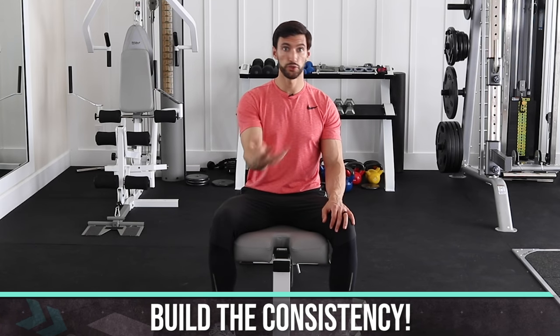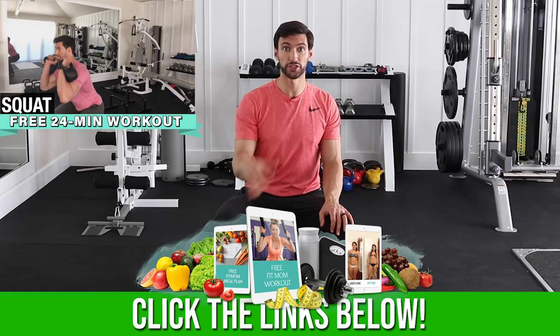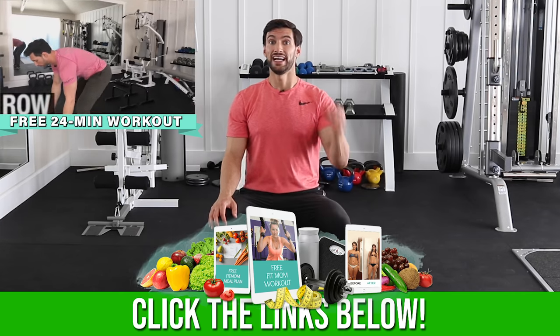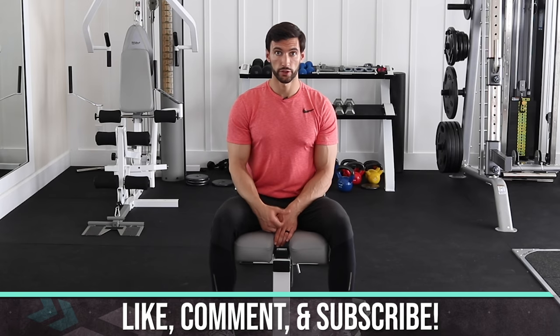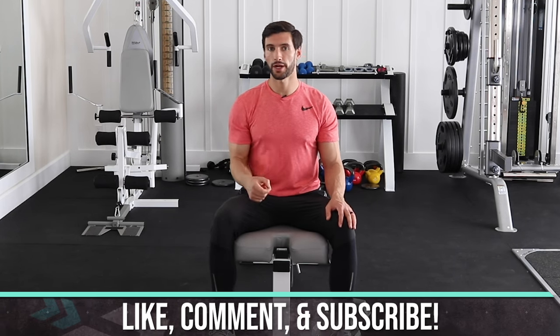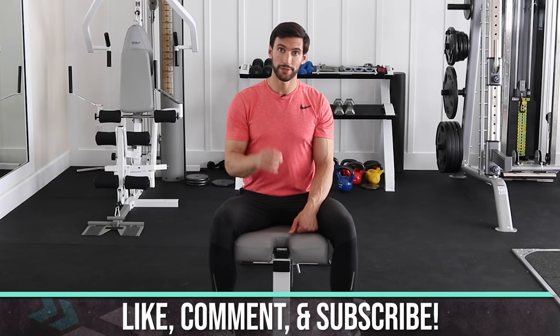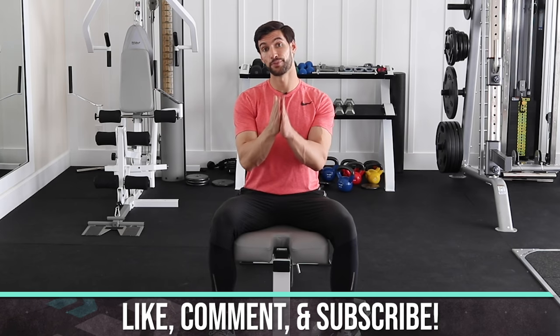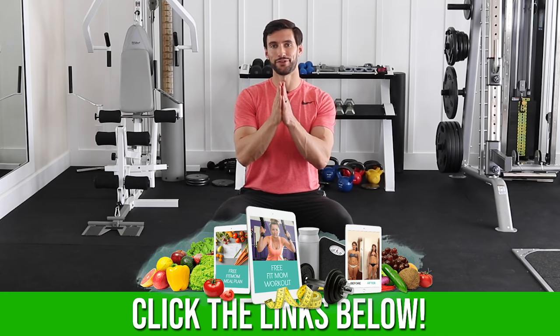If you really want to see the best results possible, scroll below in the description of this video and get our free Fit Mom Jumpstart. We're going to give you our 24-minute metabolism-boosting workout that involves some of these exercises, plus our Fit Mom meal plan, plus how to get and stay motivated and make health and fitness consistent in your life. We are the Fit Mother Project — we're here to help you and your family live healthy. Comment below, let us know some exercises you love, give us a thumbs up if you found this valuable, and hit subscribe. Thanks for being here, my friend!